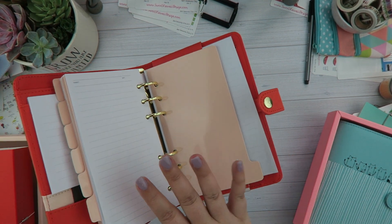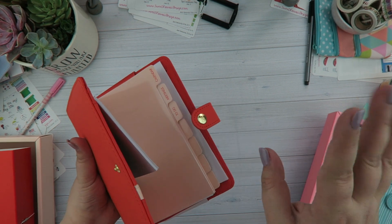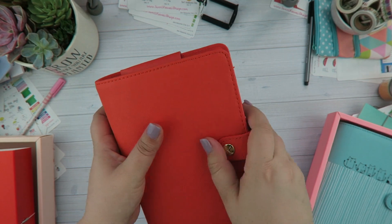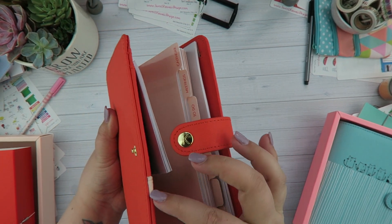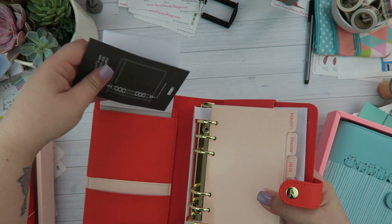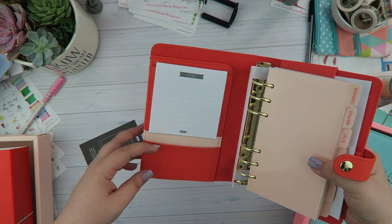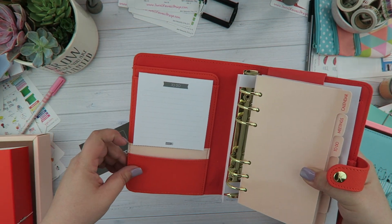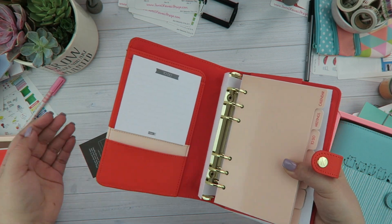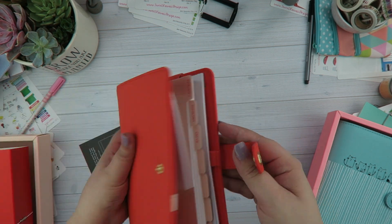This one is very plain in comparison — the kitty planner is really cutesy while this one is definitely open for a lot of customization. Oh, I just noticed this — I thought it was a mistake but it's actually a two-toned pocket, which is kind of cool. I don't know how I feel about it honestly — it's not bad, but if you keep the inserts in there it'll all make sense.